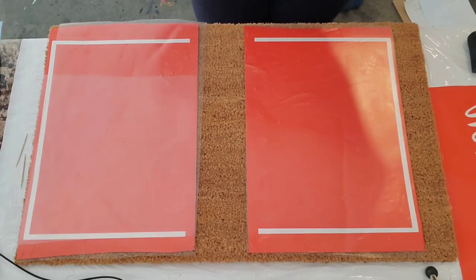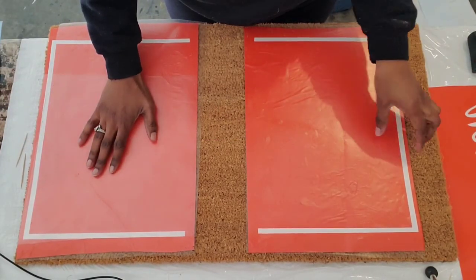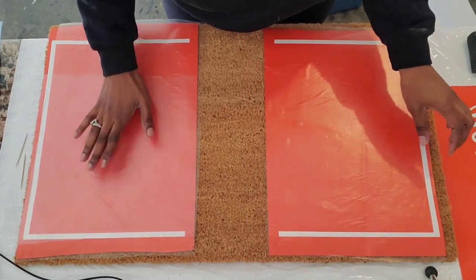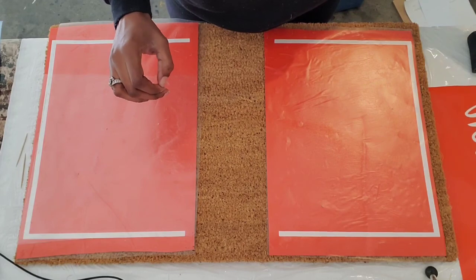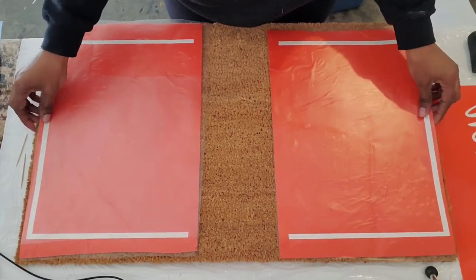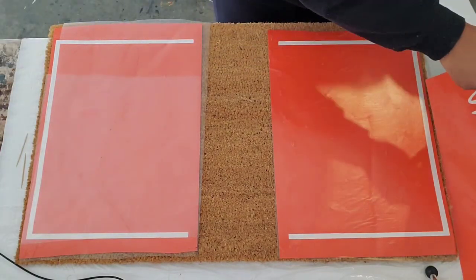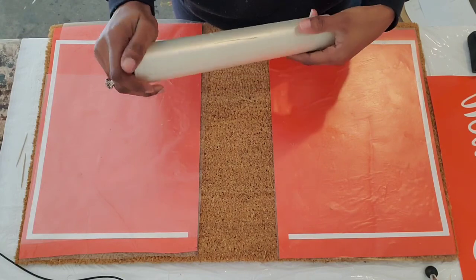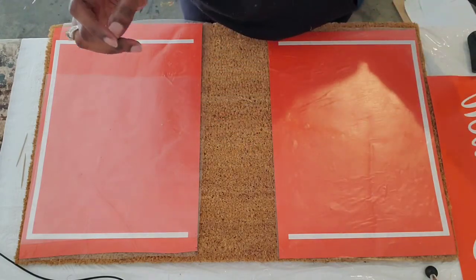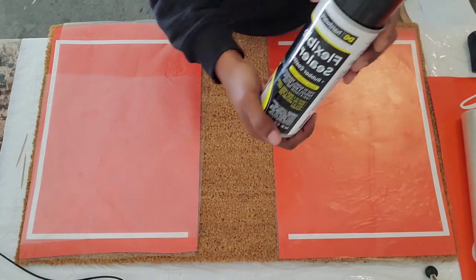Let's get into it. So here we are with the box frame, last name doormat. For this doormat, you're going to need your stencil and you're going to need your transfer tape. All links for the supplies that I use in this video will be listed down below. And then you need your flex seal, of course.